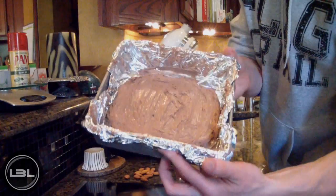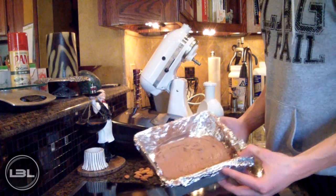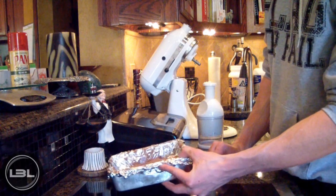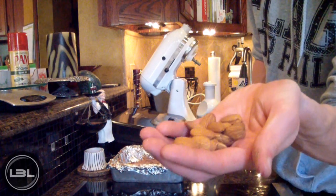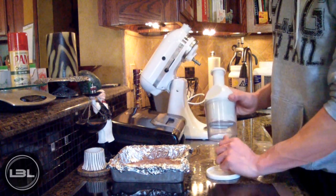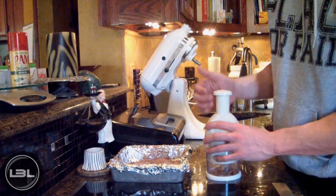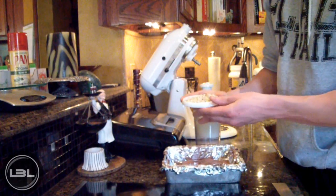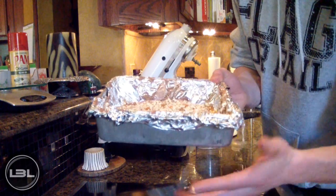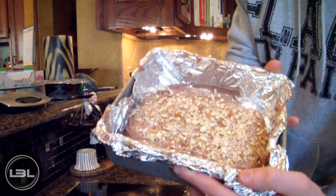I just finished laying the fudge out in the pan. Now this next step is completely optional, but I think it will make a big difference in the overall taste. I have about a handful of almonds and I'm going to chop some up and sprinkle them right on top so we have a chocolate almond fudge. Now we're going to put this in the freezer for 30 minutes.